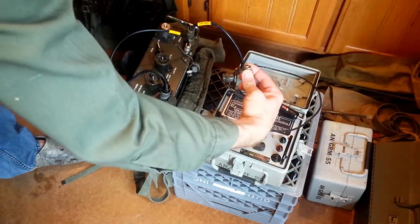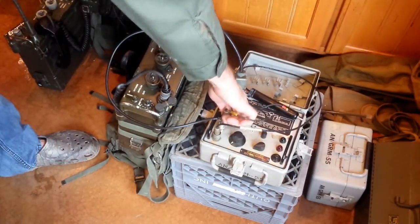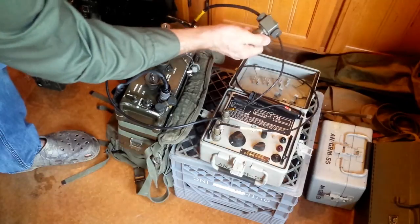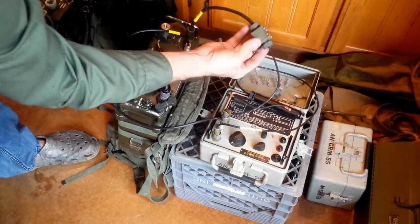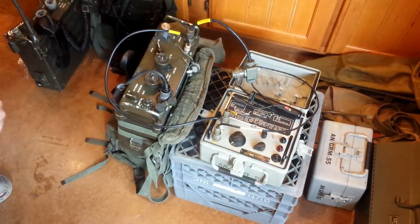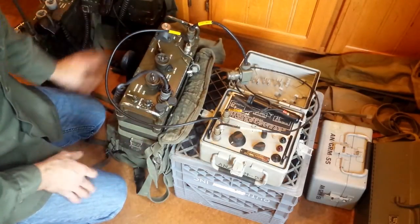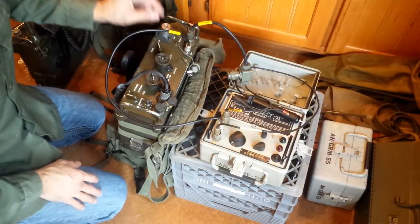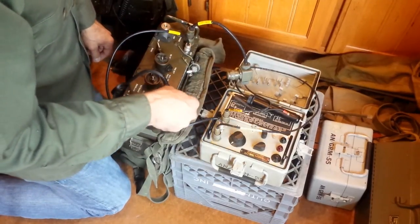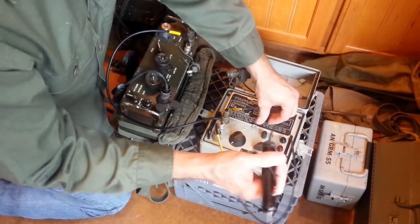I've connected up all the cables and now I'll connect up power. Power is coming through this CX-8593 cable. I have the short on the third connector portion, which is for battery mode. This is on batteries — it's a known good unit, tested, works great up to three miles away with another radio. I have the frequency set to 55.000.